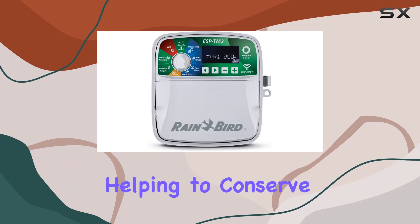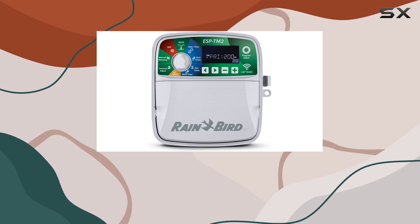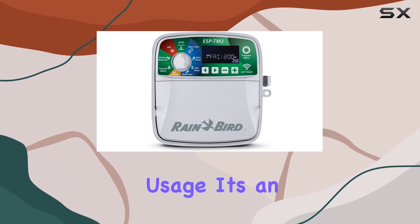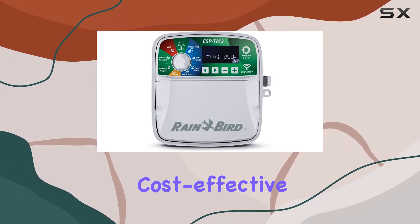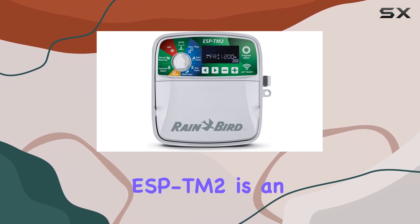This helps conserve water and ensures your garden receives the perfect amount of hydration. With the potential to save up to 30 percent on water usage, it's an environmentally friendly and cost-effective choice.